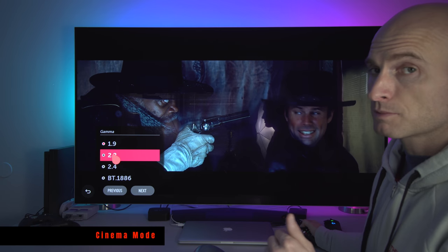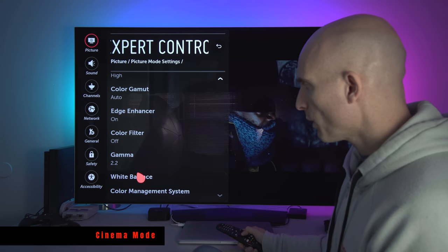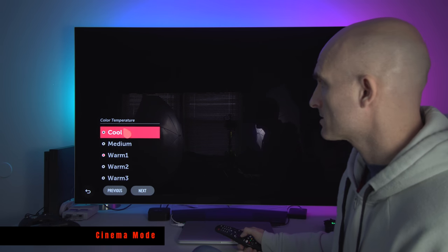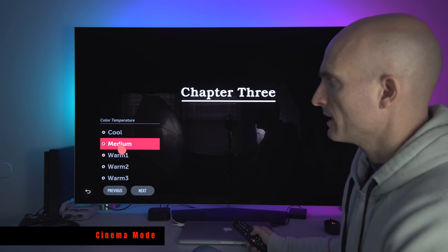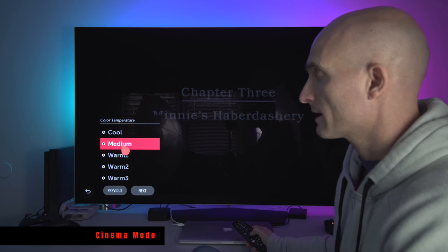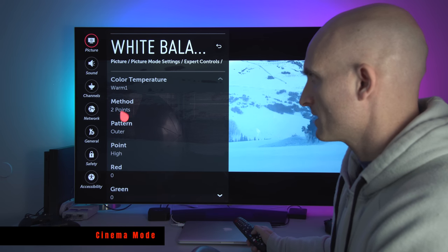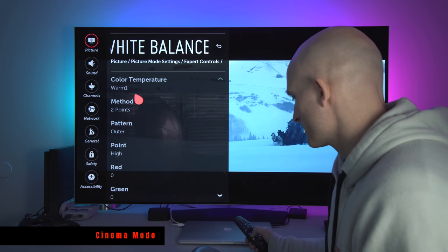If your TV is not professionally calibrated, leave Gamma at 2.2. White Balance: I like Warm 1 at night or in the evening — it's a little easier on my eyes. I jump between Medium and Warm 1. If you like a cooler-looking image go to Medium; if you like a warmer image go to Warm 1. Don't play with any of these other settings — Method, Pattern, Point, Red, Green — none of those settings need to be changed. Do not change the Color Management System. White balance for Cinema: I'm leaving it at Warm 1.